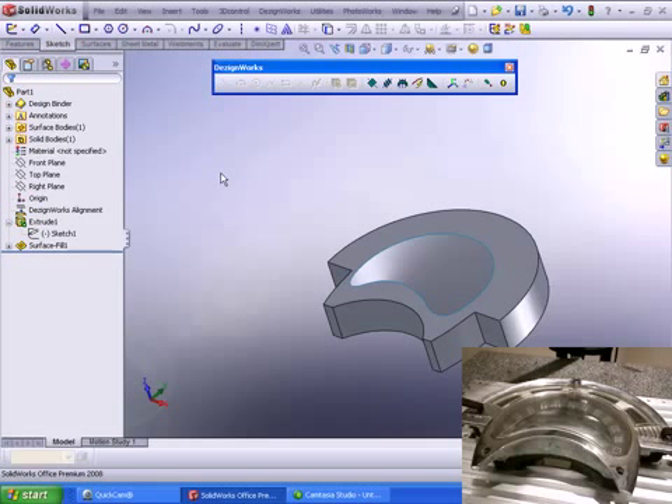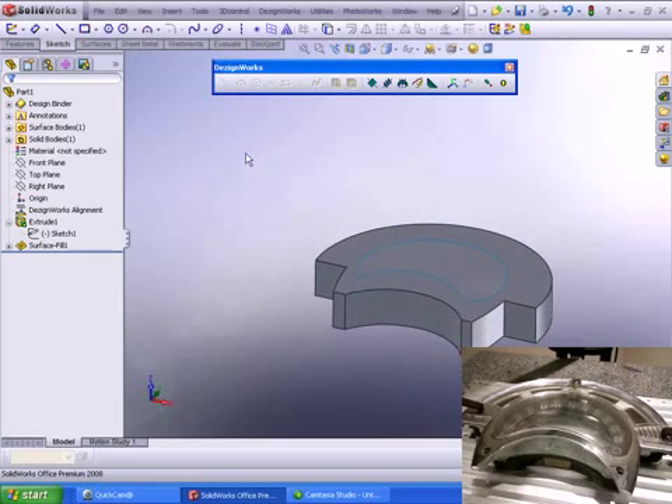We conclude this session of DesignWorks TV and look forward to seeing you next week. Thanks.